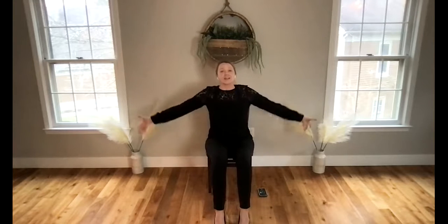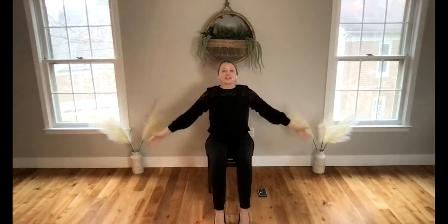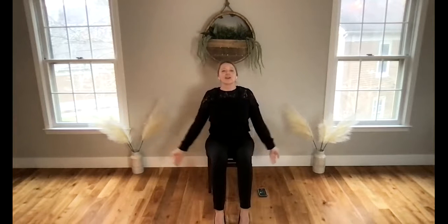As you inhale, begin to sweep your hands up towards the sky. Bring your index finger and thumb to touch, then gently relax your hands down as you exhale. Take that nice deep full breath in, hands reach up and release. We'll go three more times here with the breath.